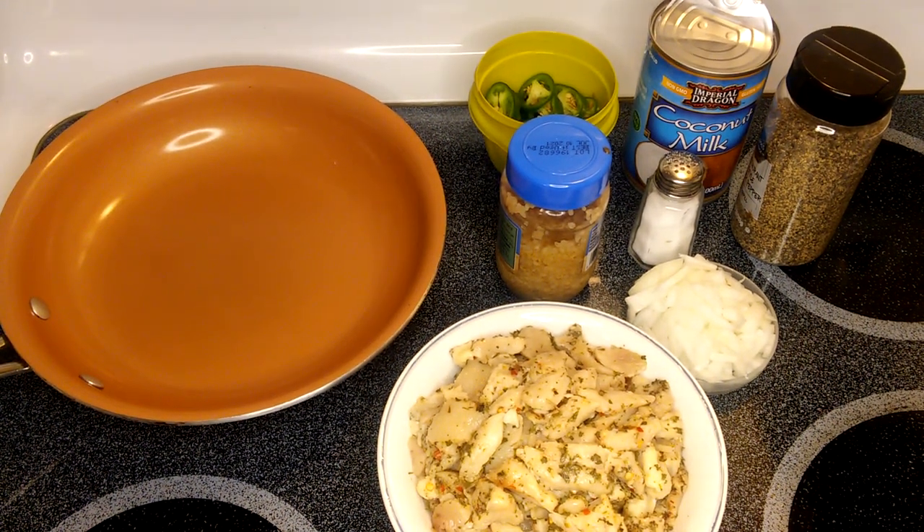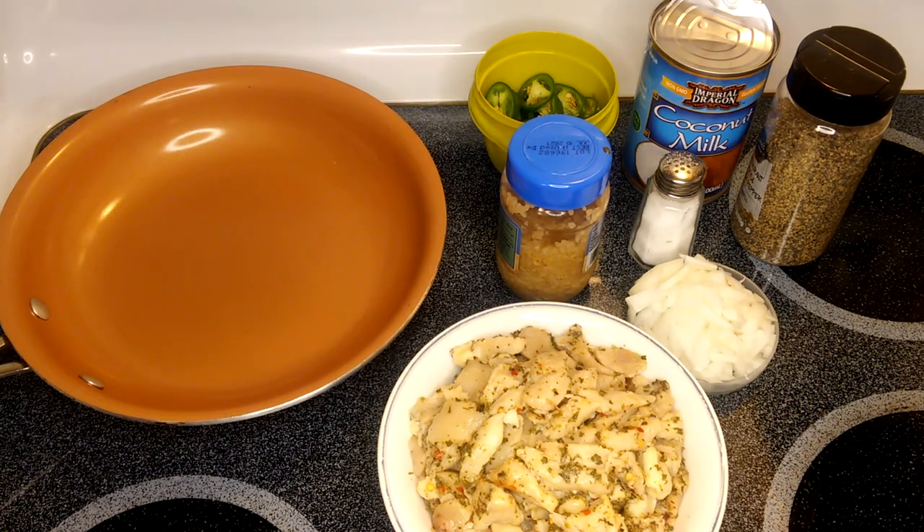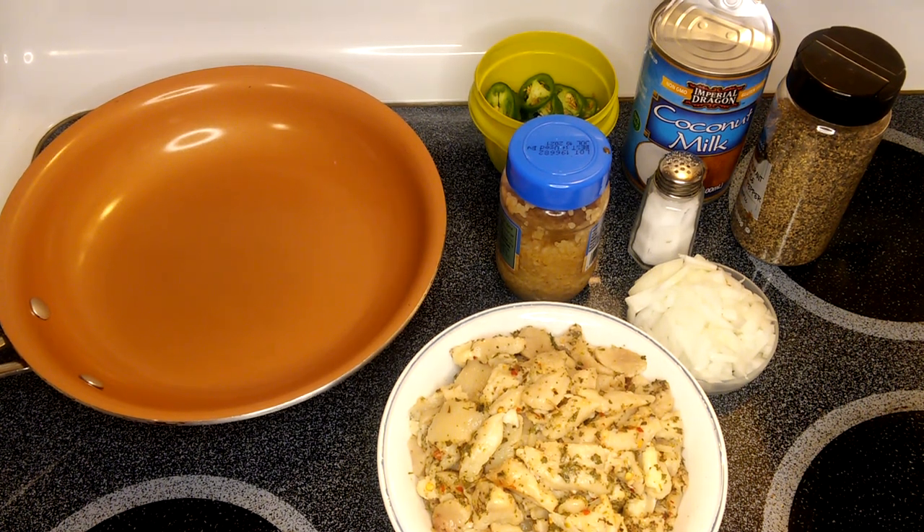Welcome to my channel, this is Anna. Please don't forget to subscribe. We're going to make one of my nephew's requests: Bickle Express. Bickle Express is pretty much like a coconut gravy. And instead of using pork, I'm going to use chicken — so it depends on what you like; if you like pork, that's fine.